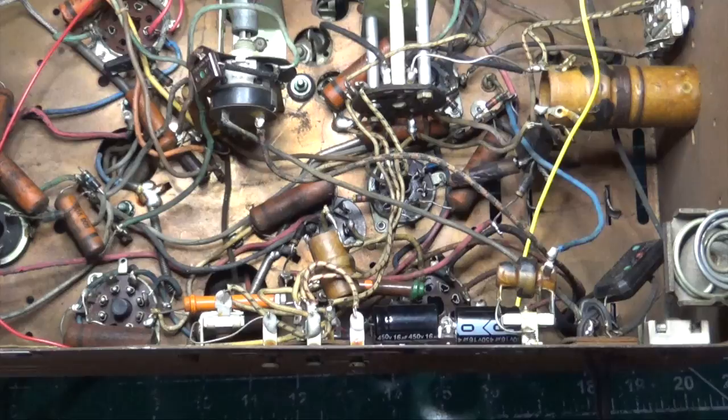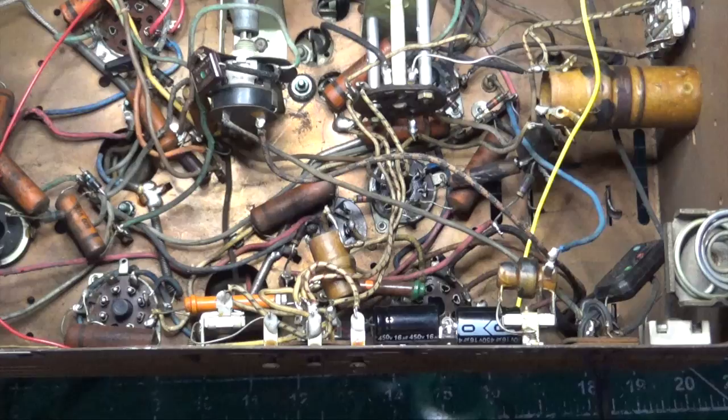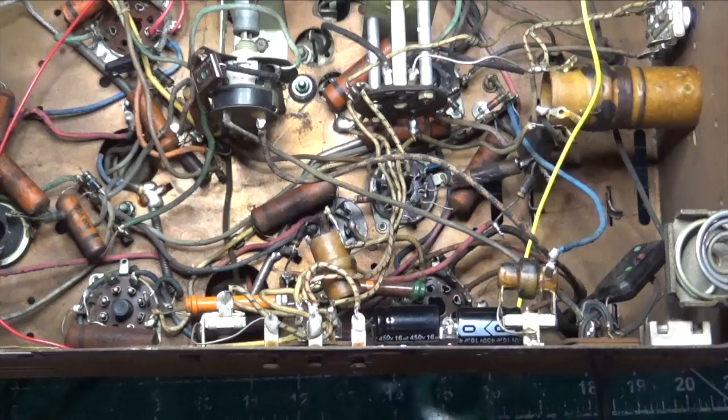Welcome to episode one of our Zenith radio restoration for Lisa G. This is model 8S563X with a chassis of A02. We know this because this particular model had a 15-inch speaker, and this console radio does have a 15-inch speaker, so we know we have the right model.